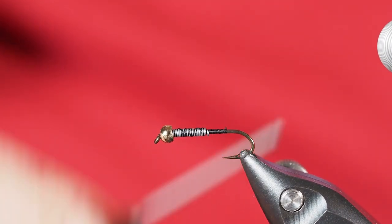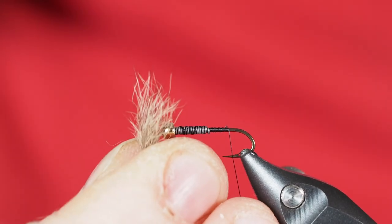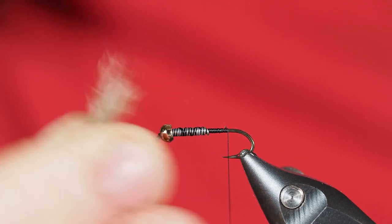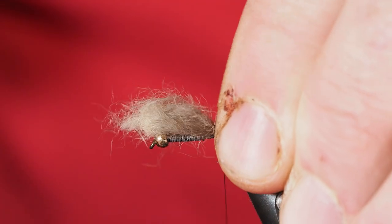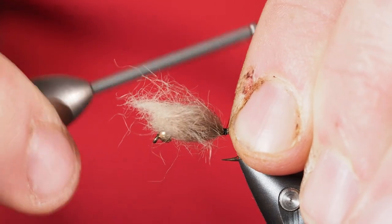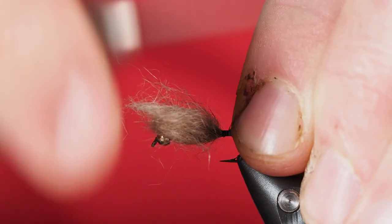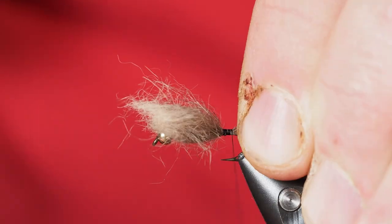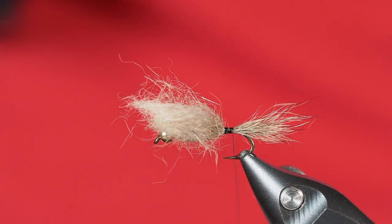Now we'll turn to our Australian possum fur. I've cut off a nice little clump and we're going to make a really short tail, much like we would with the Hare's Ear. I'll hold that on top of the shank of the hook and secure it down with a couple of thread wraps, then take some wraps backwards, keeping that material on top of the shank as I secure it.